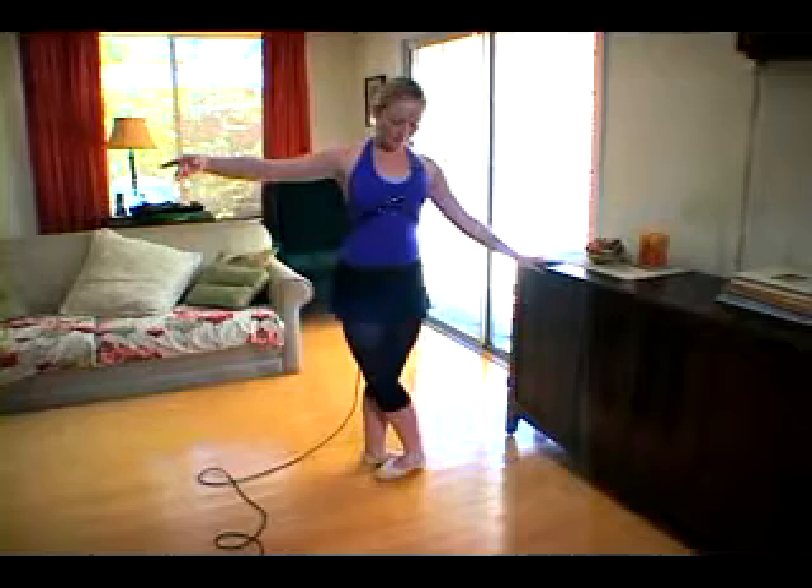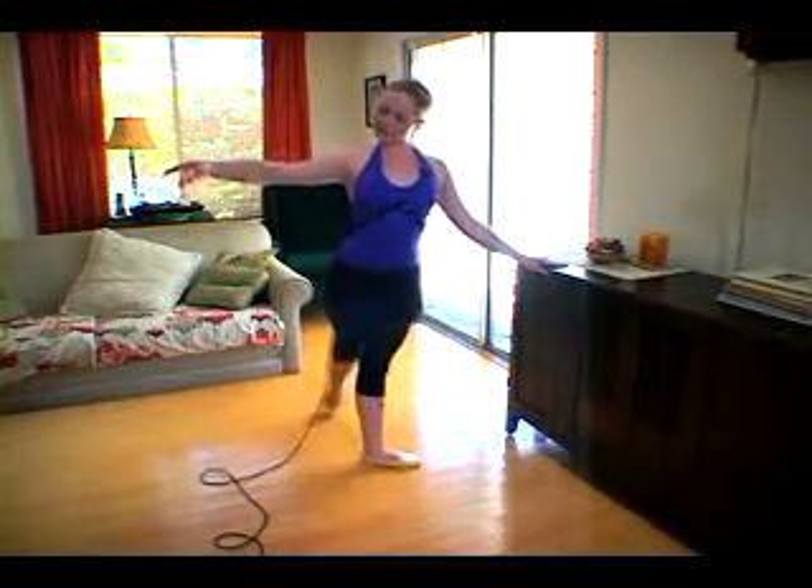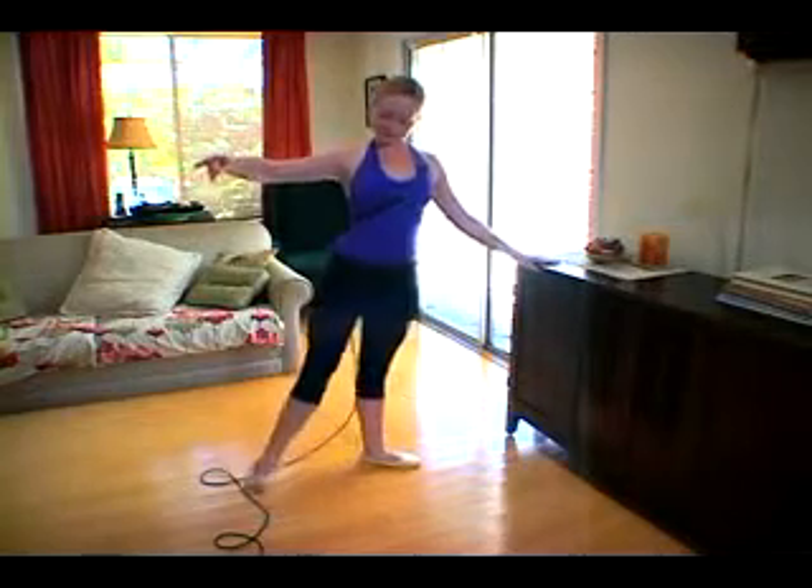Tendu side, close front. Tendu side, close back. Two tendus back. Then same thing — close back, close front.